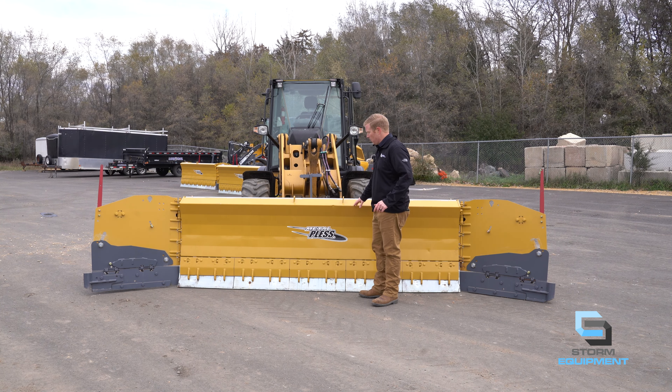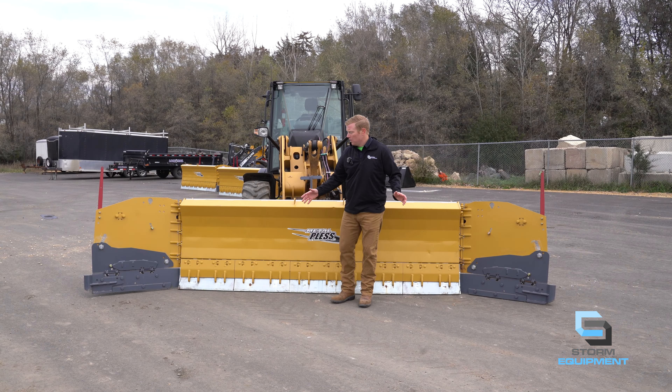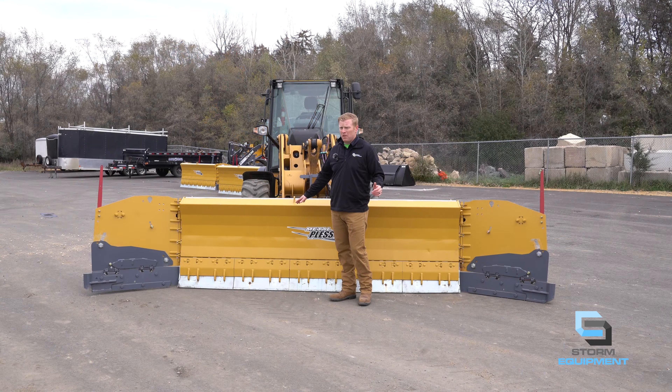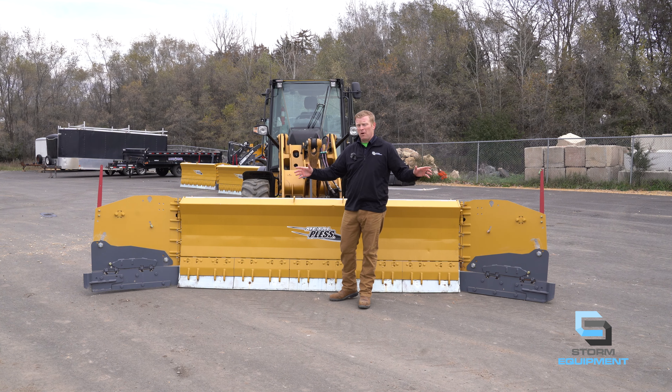Starting at the top of the moldboard. This moldboard has a unique design to roll snow and eventually push mountains of snow. This is a 36 inch tall moldboard, but you will easily see a 60, 72, 84 inch tall mountain of snow in front of this plow.